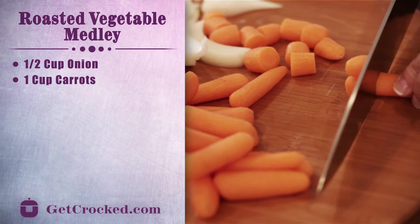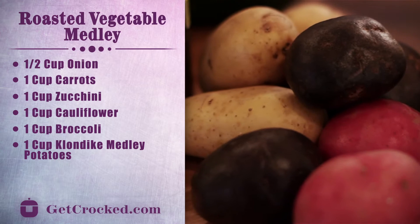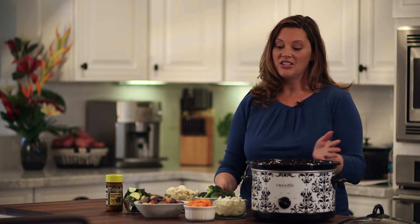First I've got onion, carrots, zucchini, cauliflower, broccoli, and our Klondike medley potatoes. We'll top it off with some Johnny's seasoning salt and olive oil. This is a nice healthy dish I love serving to my family — it makes a great side dish for any main dish, or you can even serve it as a meal all on its own.